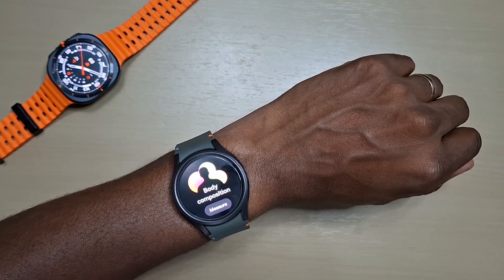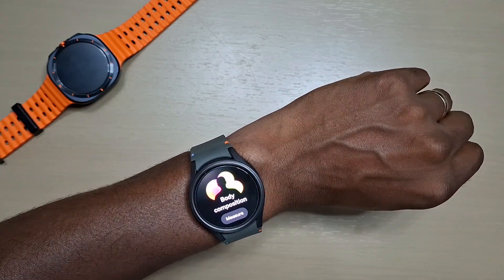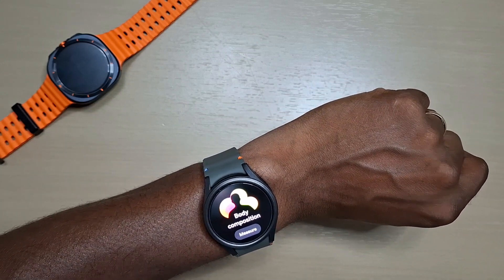Alright guys, welcome back to another video. In this one we'll be taking a look at the Samsung Galaxy Watch 7 and showing you guys how to take a body composition measurement.